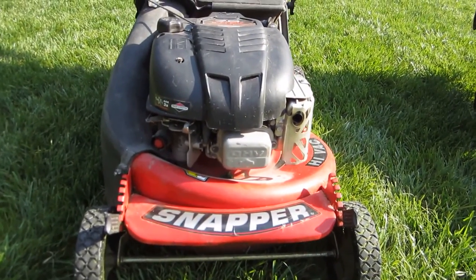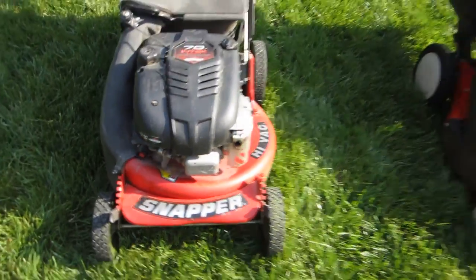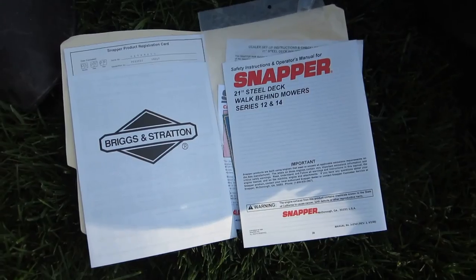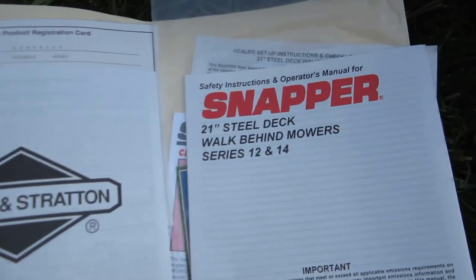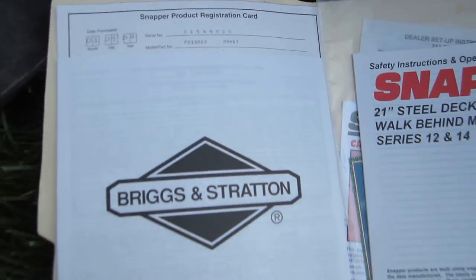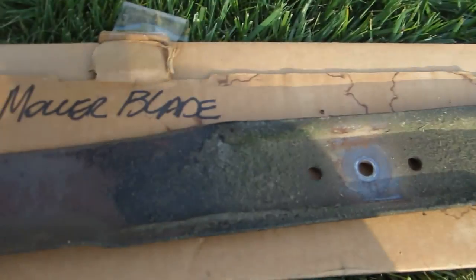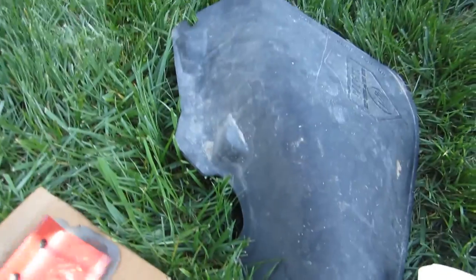Good looking mower, just needs cleaning up and some fine tuning — at a great price too. I also got all the original paperwork with this, which I like getting. It was bought in March 2000 locally. I got two blades — one blade's never been used, one that's very well worn — and a side shoot. These are the accessories.